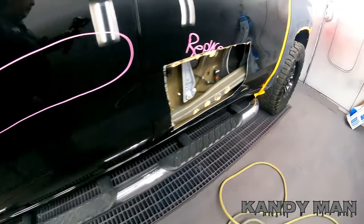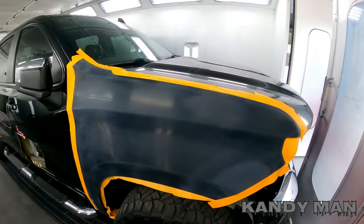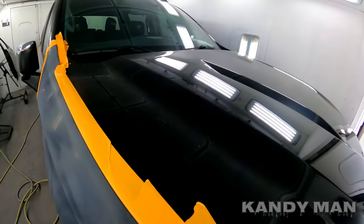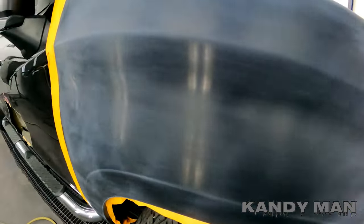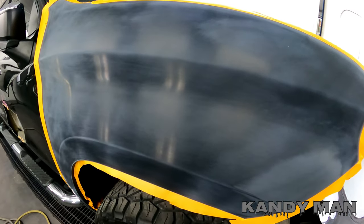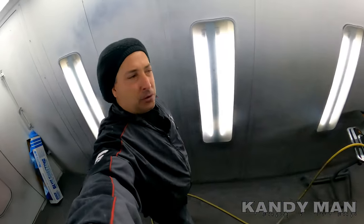Being a water base, it doesn't react to different types of chemicals that cause fish eyes — it's not going to react like a solvent to petroleum. So this is how I use my base clear. On a newer vehicle like this, they've got the under-hood all armor-all'd up because it's going to be on the lot and look good. I clean these panels with lacquer thinner first, then go to prep saw before I sand them, then sand them and clean them again with all the steps.